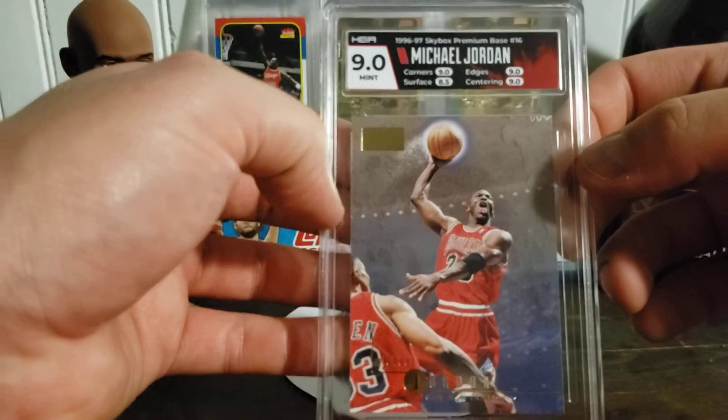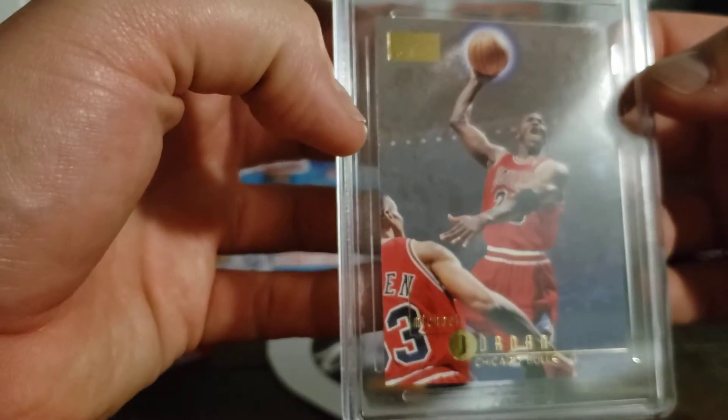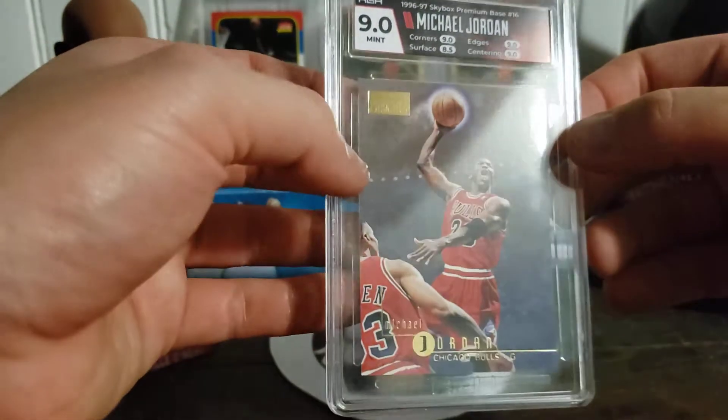Alright, here we go — we've got the 96-97 Skybox Premium, so you guys will know this is Kobe's rookie year. 9s all around except surface, which was 8.5. Very pretty card.